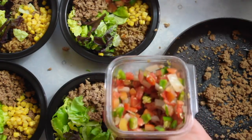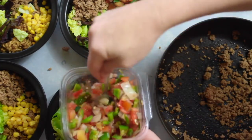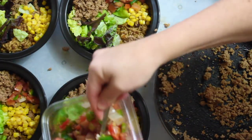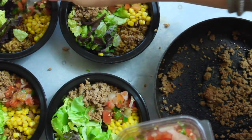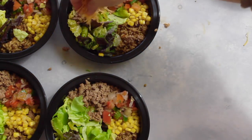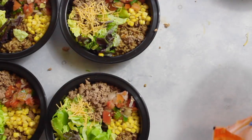The next ingredient is your favorite salsa. I love the fresh salsa or the pico you can get at any grocery store — you can also make it yourself. There are hardly any calories and it just adds that boost of flavor. I added about three tablespoons into each bowl.